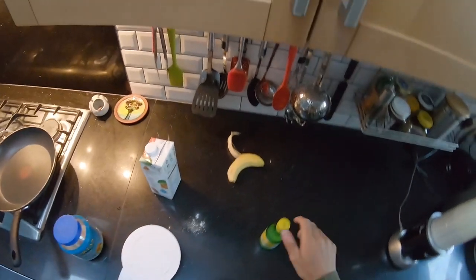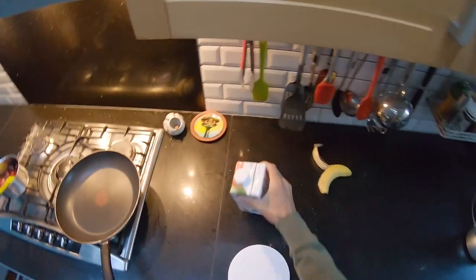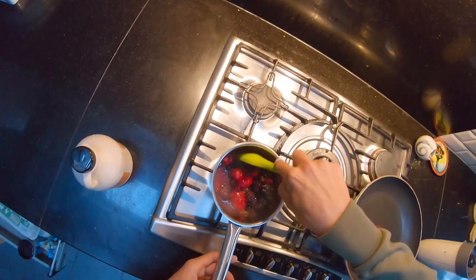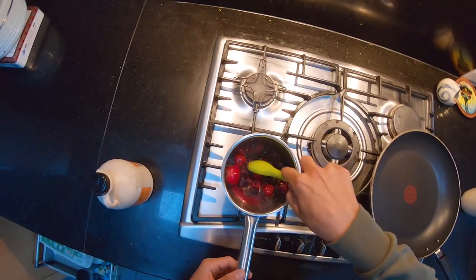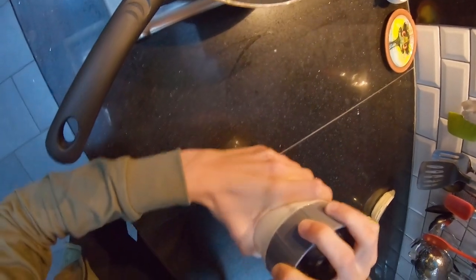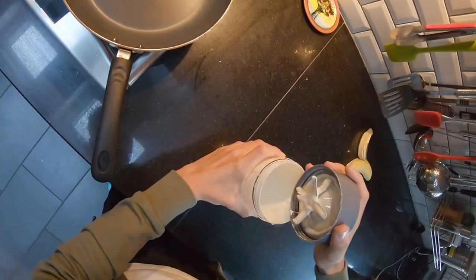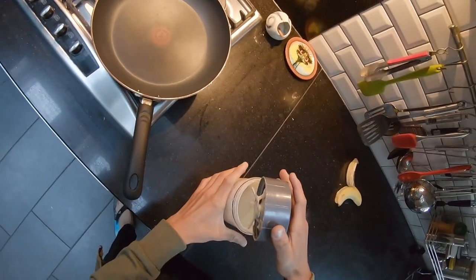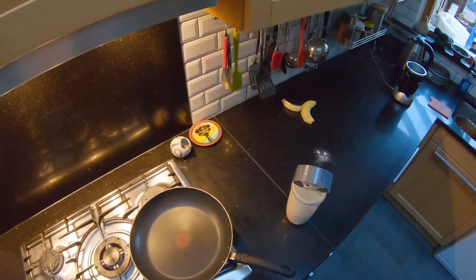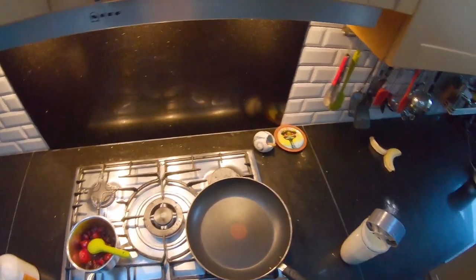Let's blend this up. Okay, the batter is quite thick — that's alright actually, I'm going to make thicker ones. This batter suits itself to thicker, more American-style pancakes. They are super light, which I really like. It's definitely not a thin crepe batter.